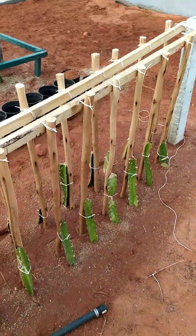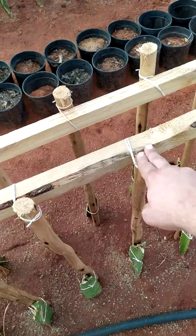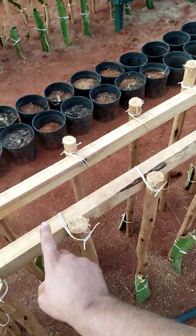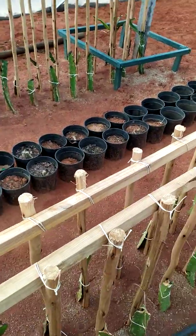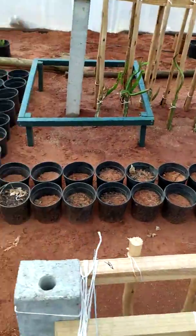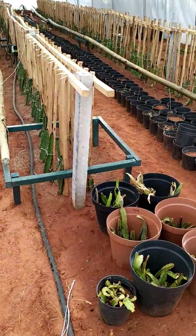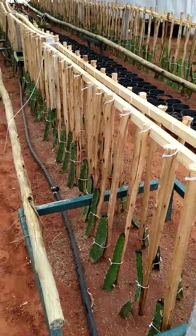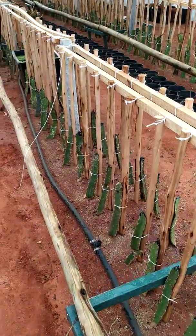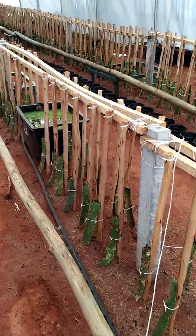I'm going to replace this or put something there to make it carry the fruit more easily. But this is the first video on greenhouse dragon fruit farming, and for the guys that don't know, I'm from DFSA — Dragon Fruit South Africa — and I'm in South Africa, in Gauteng, Pretoria. Thank you.